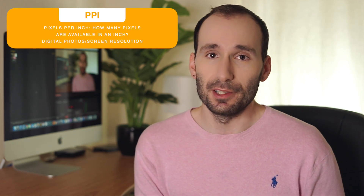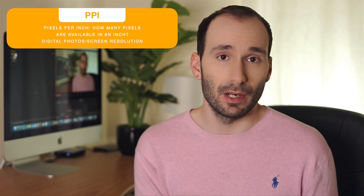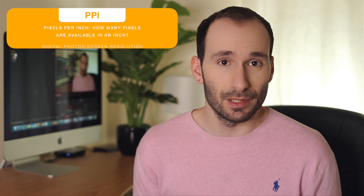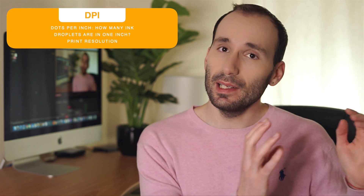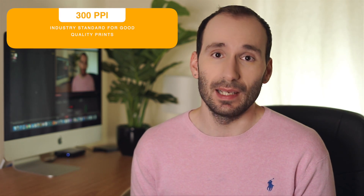PPI and DPI — pixels per inch and dots per inch — are often used interchangeably even in the professional community, but they refer to different measurements. PPI shows how many pixels you have in every inch of a photograph when creating a measured document, for example in Photoshop. DPI measures how many dots your printer can print into one inch. So PPI is a digital measurement and DPI is a physical measurement. Print companies usually give a minimum quality standard, and the industry standard is 300 PPI — meaning you need 300 pixels in every inch for a photo to print out sharp.